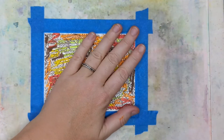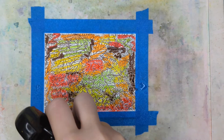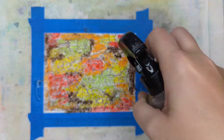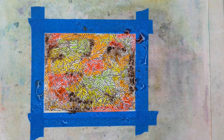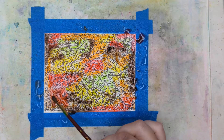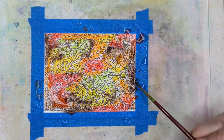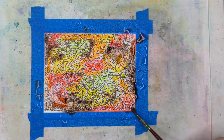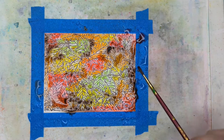I've taped this down and now I'm going to start spraying with water — watch the magic happen. It is quite a bit of water and you want to keep spraying until the colors move. Now I have a couple areas that are white and I don't want that, so I'm just going to take my paintbrush and push the color over to cover that up.